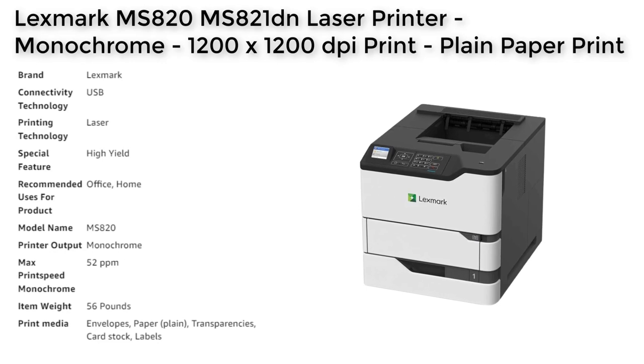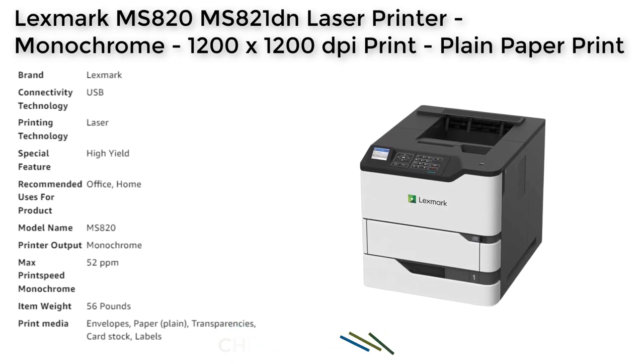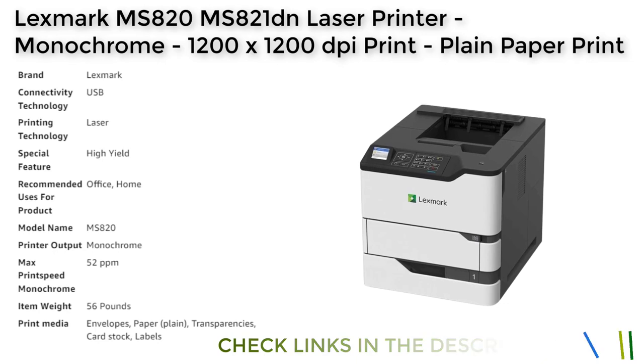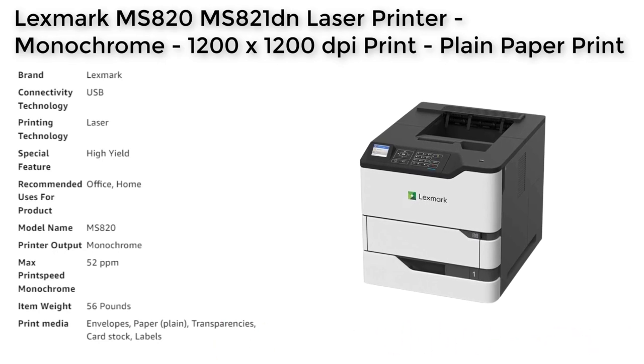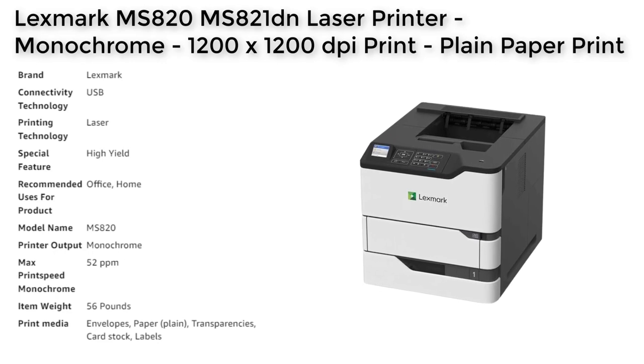The printer's 100-sheet multipurpose tray and 550-sheet input tray make it easy to handle a variety of media types and sizes, while the automatic duplexing feature saves time and paper. Additionally, the large media capacity of up to 4400 sheets, along with an output tray capacity of 550 sheets, ensures that the printer can handle high volume print jobs efficiently.